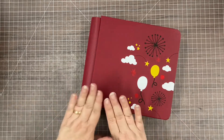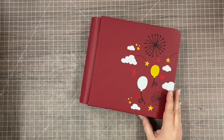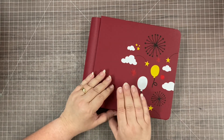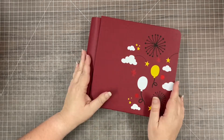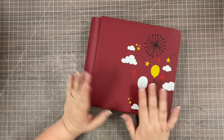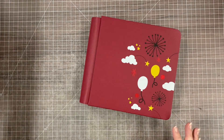Before I get started, I want to talk a little bit about how I approach doing an 8x8 album - they are so fast. I got the pictures for this in the mail last Tuesday, today is Tuesday, and this whole album is done in less than a week. I sat two or three days at crops and was able to get it all put together.